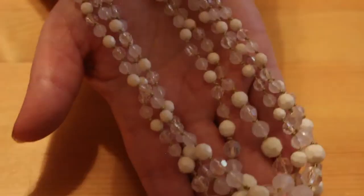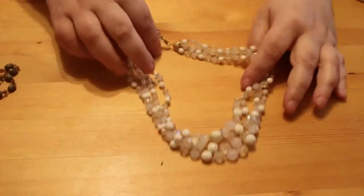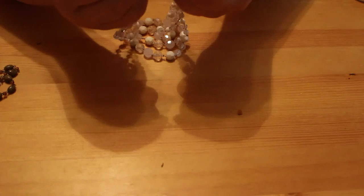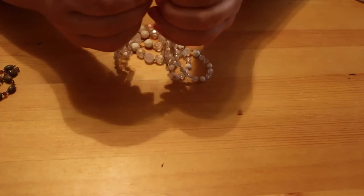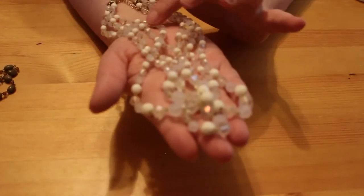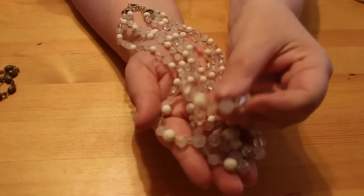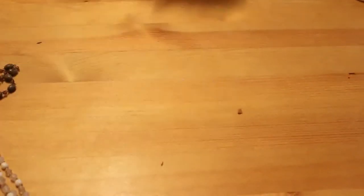Oh, this is a nice one — it's modern, it's on a lobster claw clasp. I'm going to zoom out a little bit to show you. It's very cheap feeling but it is pretty. There are no markings on it, but I do like the look of it — it's white and clear crystals or white beads and clear beads, and they get bigger as they get towards the drop. That's quite nice.